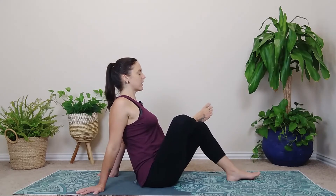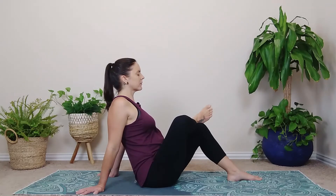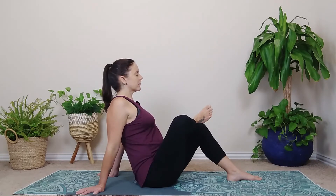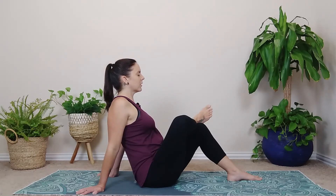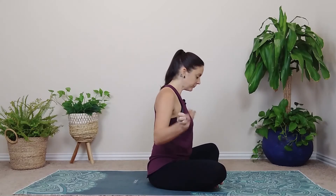Really check in with yourself. Keep pressing that chest up — puff up the chest. Maybe close your eyes. We've got five deep breaths here. On your last exhale, go ahead and unwind the legs. If you want, you can shake out the wrists again, roll them out, whatever you need to do.